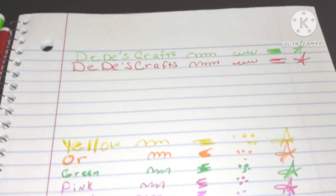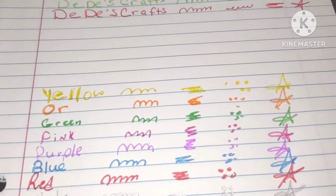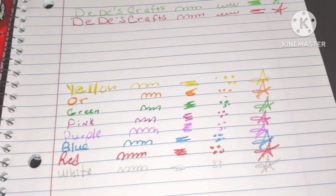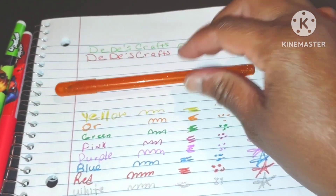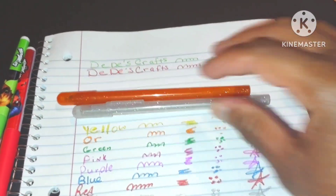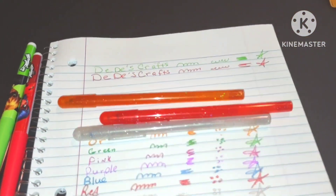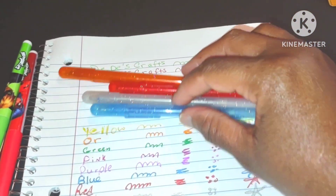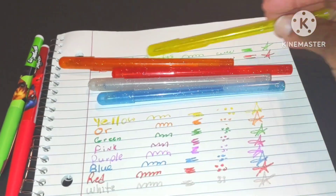Let's do some glitter pens. I did some glitter writing and I'm going to show you the colors up close. There's orange — stay there, orange. You have white glitter, red glitter, blue glitter, and yellow glitter.